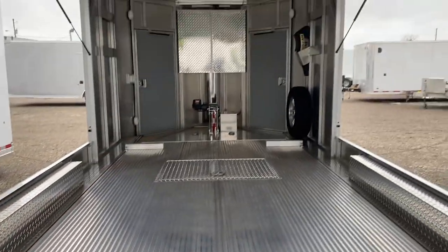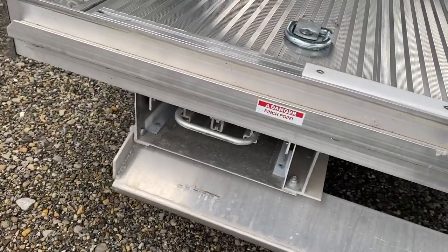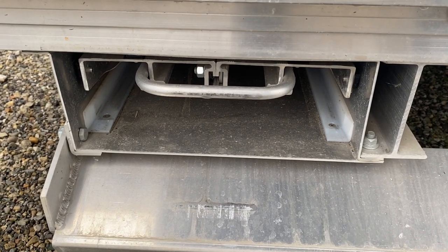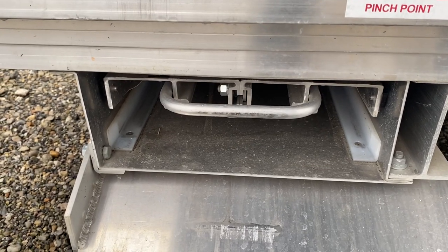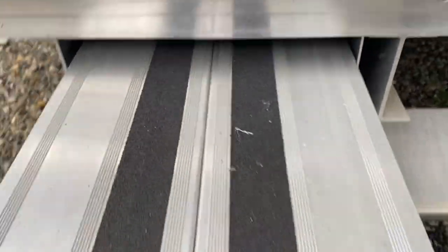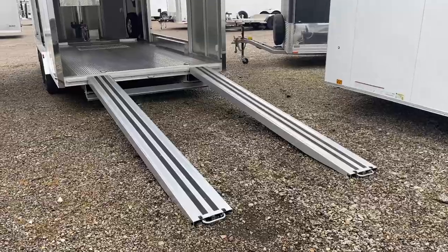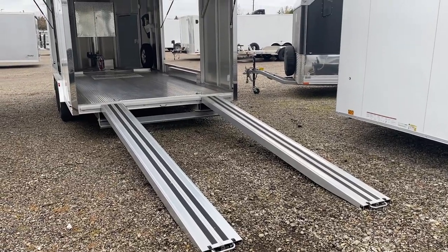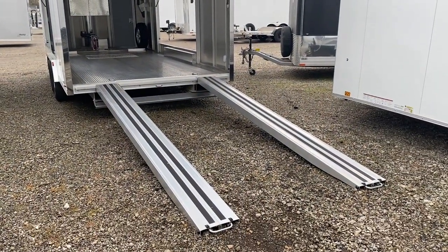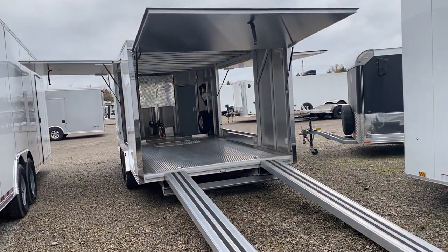I admire the attention to detail that Trailex puts into these trailers. One of the things I really like is even the pull-out ramps — if you look, there's a track that I'm assuming is Delrin or some sort of plastic that those ramps seat on. That's really cool; it makes them easy to pull out. Here's a good look with the ramps out — those ramps are real long, so you have a real nice gradual incline.